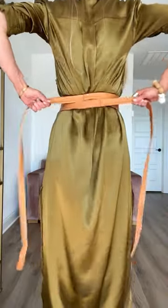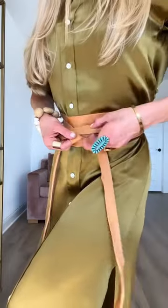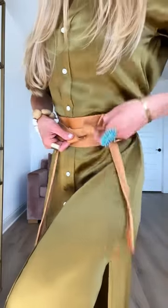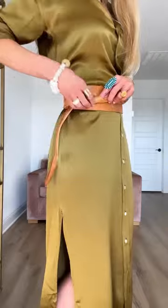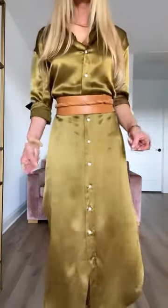Number one: wrap the belt around your waist with the curve pointing down, cross in the back, cross in the front, and then loop the ties around the thinner wrap three times moving toward the back and leave the ends out. Do this same triple loop on the other side and double knot the ends in the back. This is my favorite tie — it instantly elevates a simple dress.